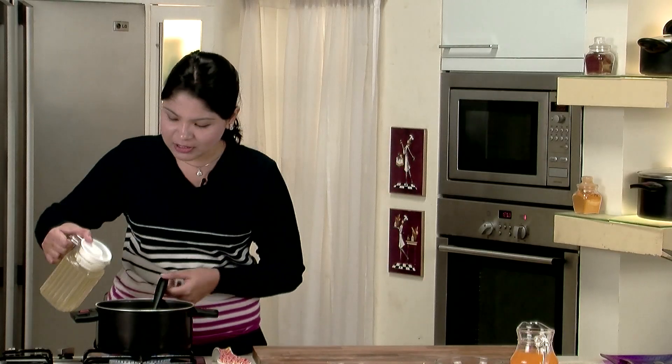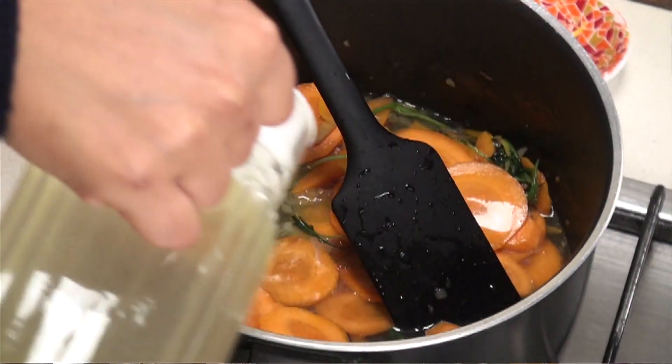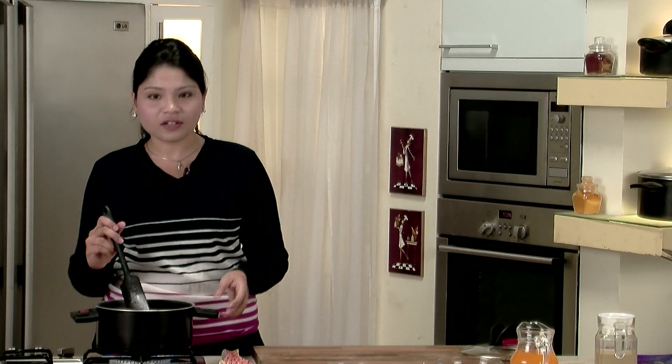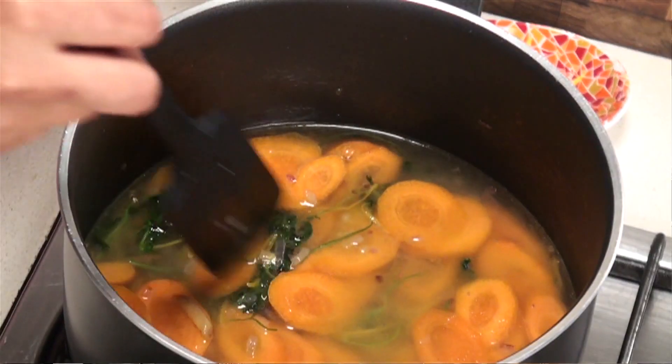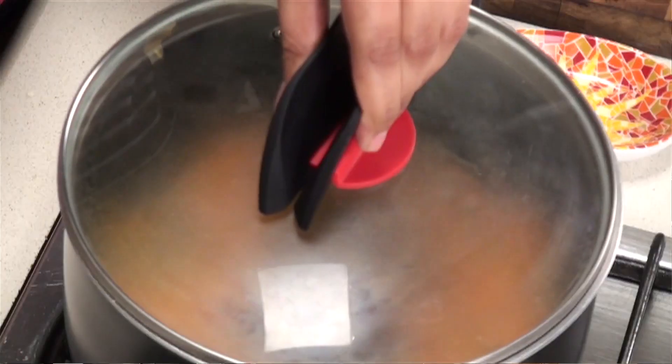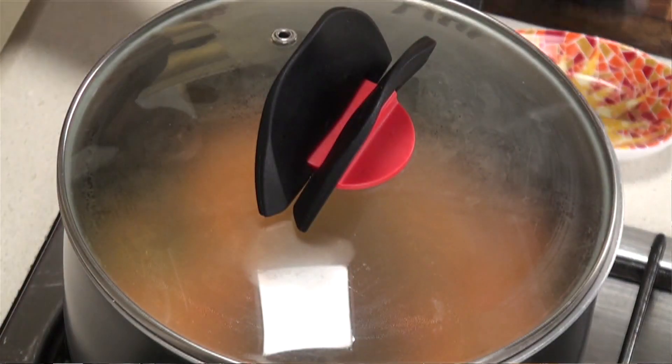Now I add the vegetable stock. Just make sure that you cover the carrots with the vegetable stock so that all the carrots are nicely immersed in it, then cover them up. Now we will wait for the carrots to cook well.